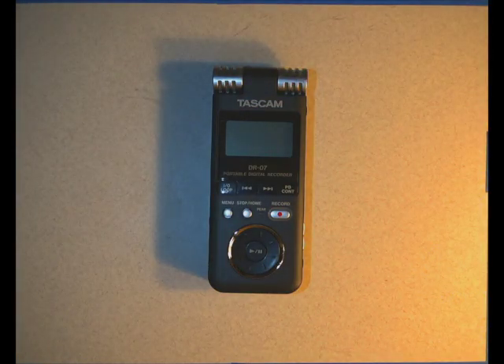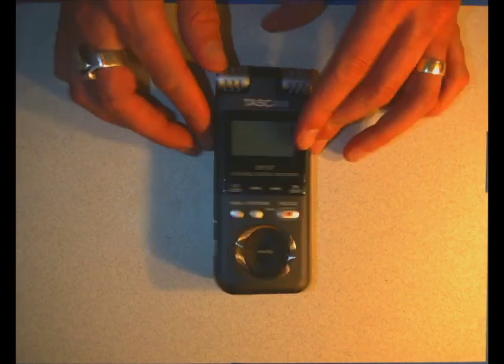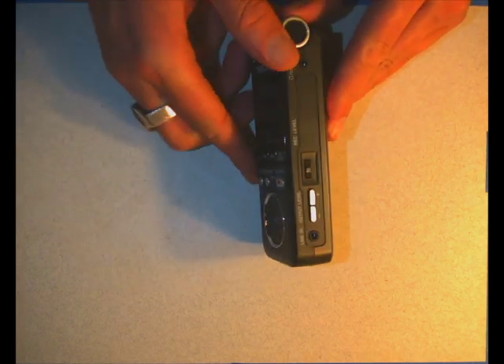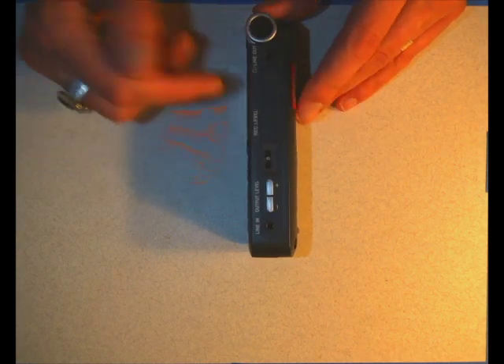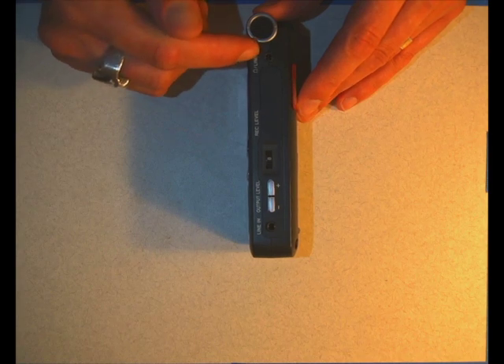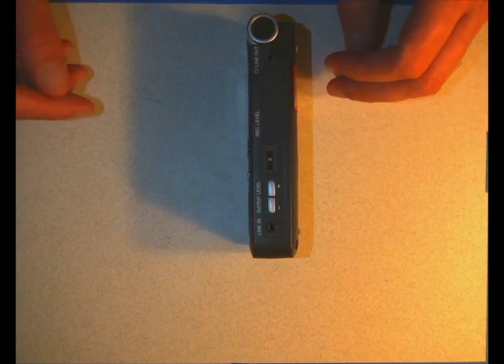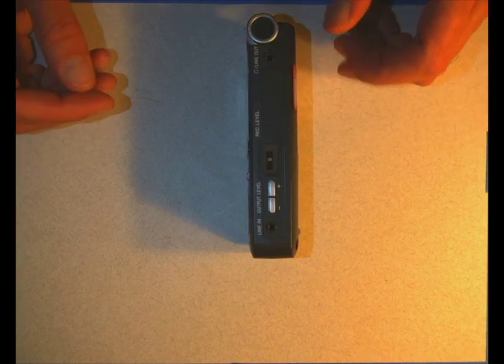Here we are looking at the Tascam DR07 audio recorder. It has really easy to use buttons on the front of it. It has built-in microphones left and right, so it's stereo sound. On the side it has the power button, a hold switch, and over here we have output levels and input levels. There's also a couple of line-outs so you can record through this and go out into another device like a sound desk, and it has a line-in so we can plug in high-powered audio to record as well.